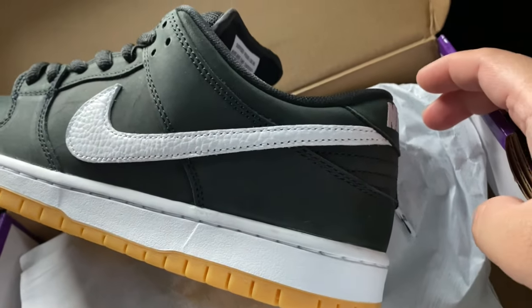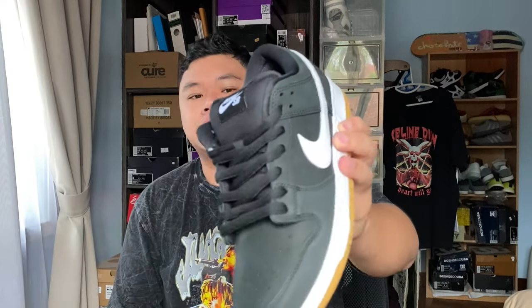The first thing I want to talk about with this release is that it is actually a retro of the ISO Pack — the in-store only orange label pack, basically the Dunk Box Boxes Pack. This was an orange label exclusive where back in the day you would have an orange Nike SB label instead of the white Nike SB label on the inside.